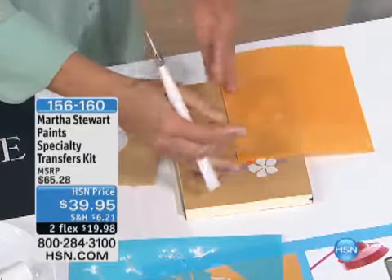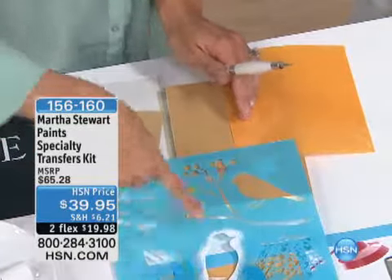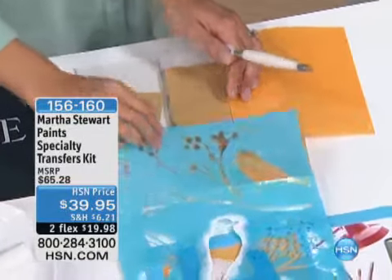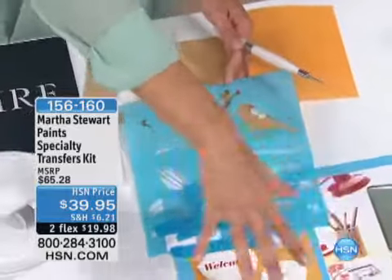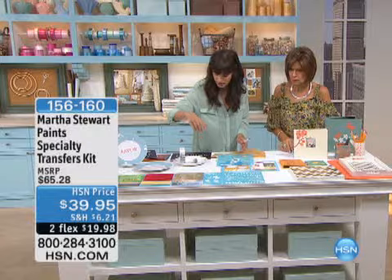Oh my gosh, you can make up your own designs or you can use all these stencils. And these stencils are so great because we have all the — I mean, there's this bird that I'm showing you here, the branches, there's all the words, the inspiration words, all of these pretty designs.